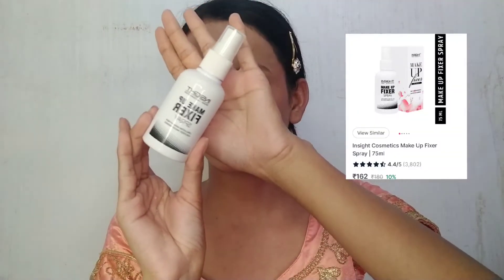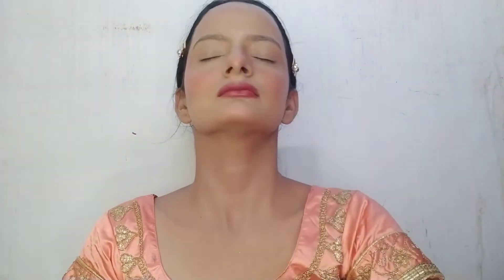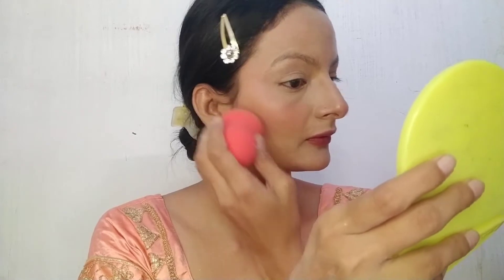After baking, I am using Inside Cosmetic Makeup Fixer Spray. Hold the fixer at a distance from the face and spray it. After spraying, there will be extra water on the face, so blend it well with a beauty blender so the face looks flawless and fully set.